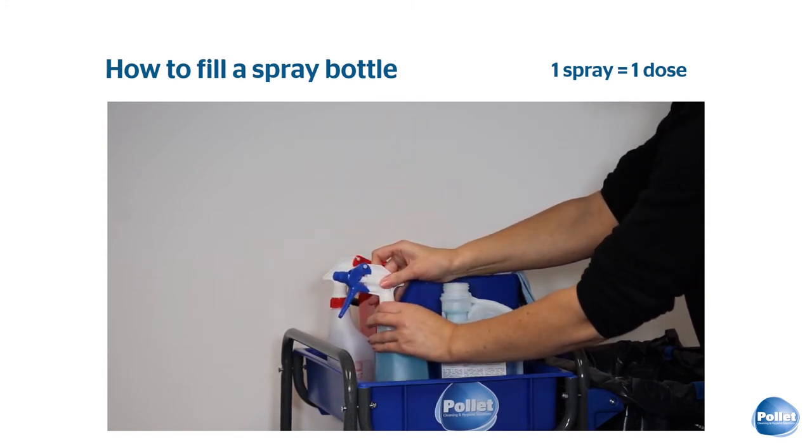Even after dilution, the color of the product remains visible. Therefore, it is impossible to mistake one product for the other.